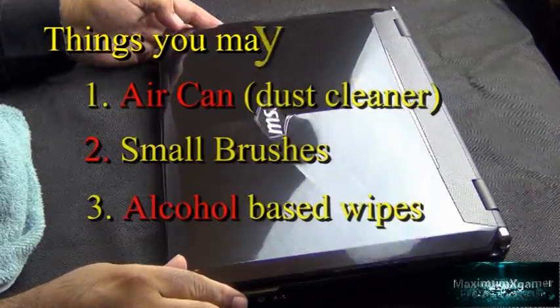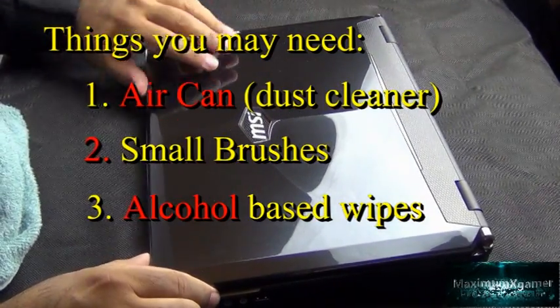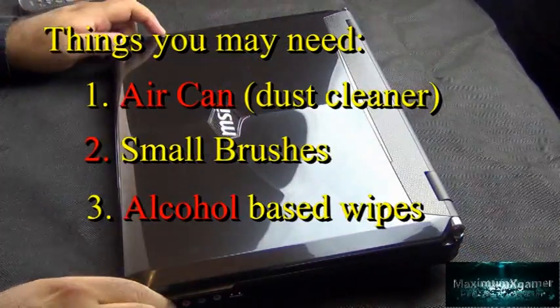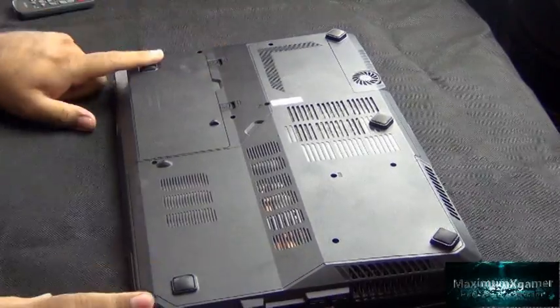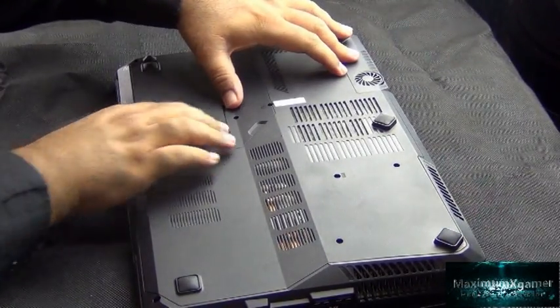Hi guys, this is Maximum X Gamer. Today I've recorded a video to show everyone who has a laptop — specifically an MSI laptop — how to clean out their internal fans and filters. If you, like me, are suffering increased temperatures, then this should hopefully help.